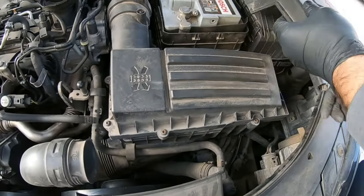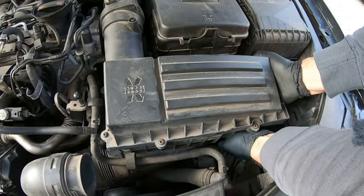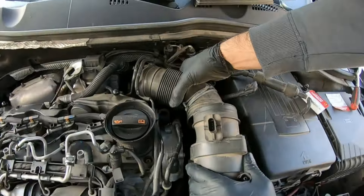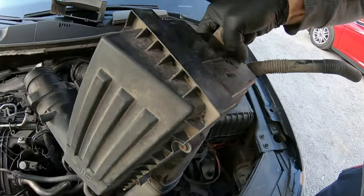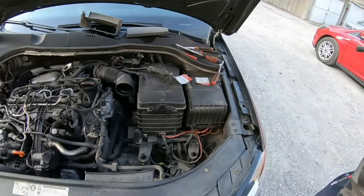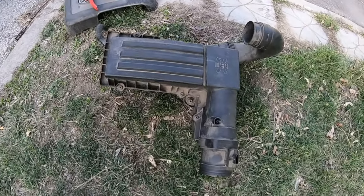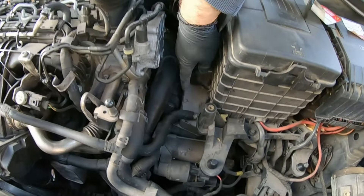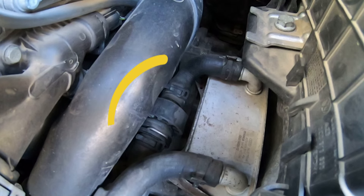All you need to do now is to firmly pull upward on the air filter housing. This is how the air filter housing looks like. You now have access to the coolant temperature sensor of the automatic gearbox which we'll point out immediately. It's this one right here.